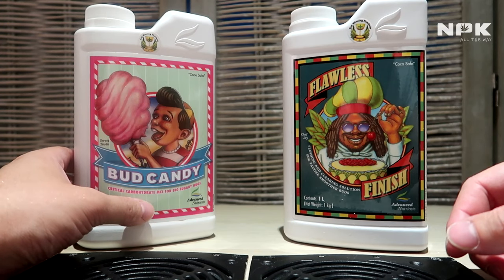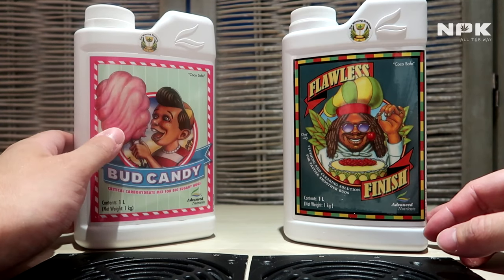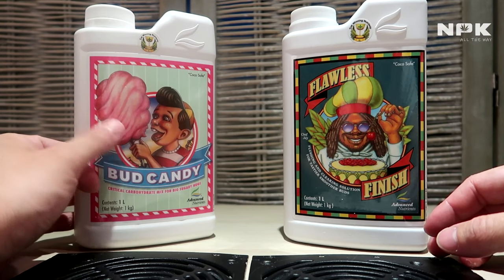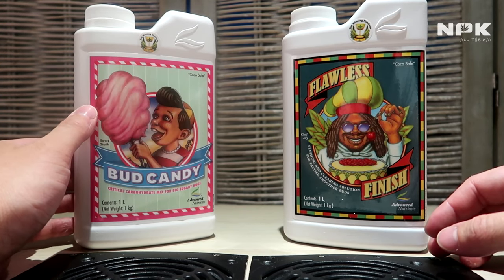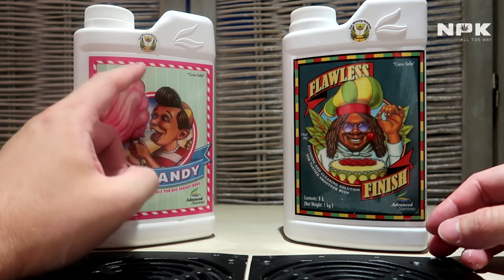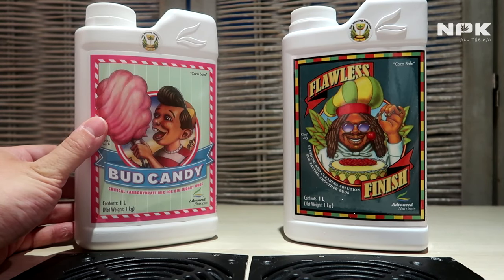This supercharges them to create an even better nutrient environment for your plant. Bud Candy also increases the sugar levels within the plant itself, which not only increases the size and weight of your plant but also intensifies the aroma and flavor. To give your root zone that extra boost and create an even better aroma or flavor, you will need Bud Candy.